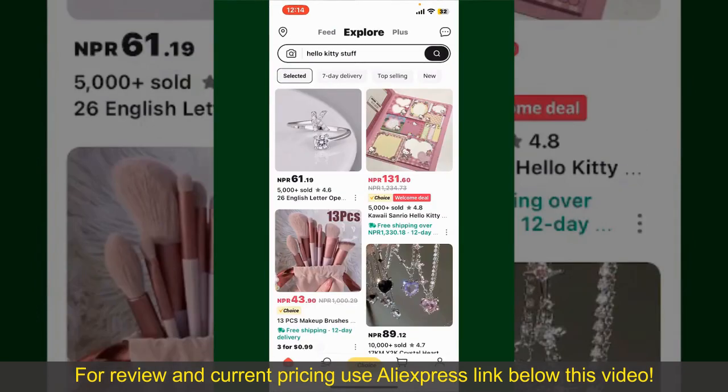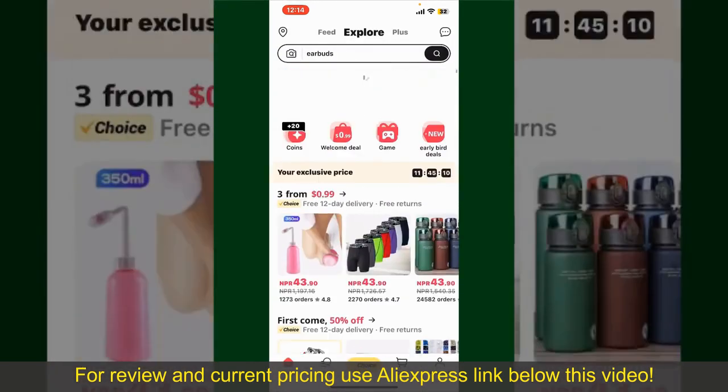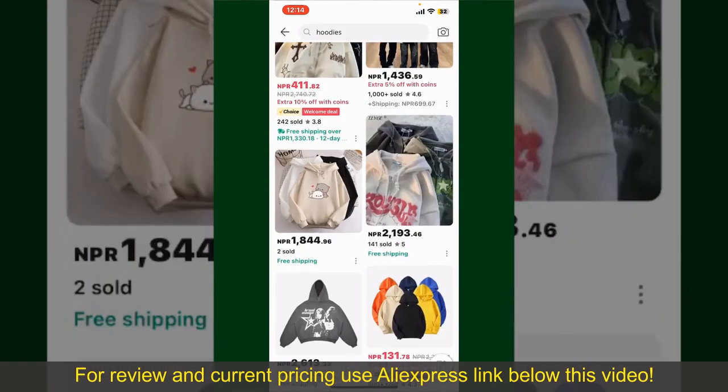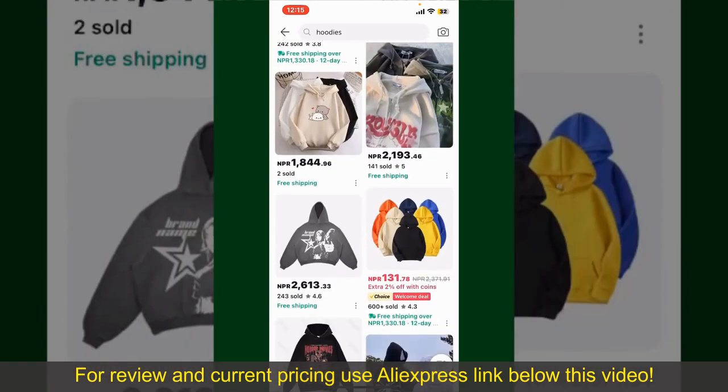From the main homepage of AliExpress, you can search for the product with the help of the search box at the top. You can also browse through the product categories displayed on the screen. Scroll through the products and find the one that you'd like to purchase.